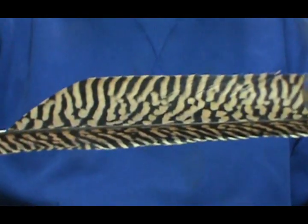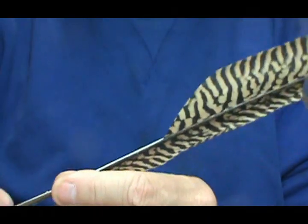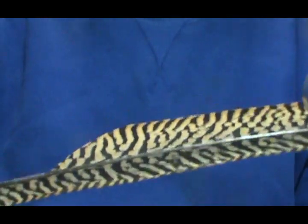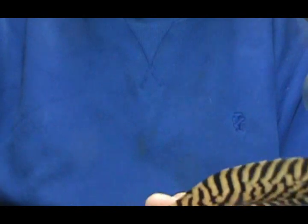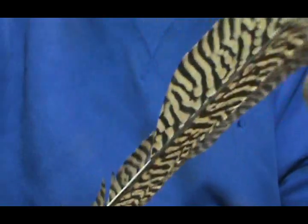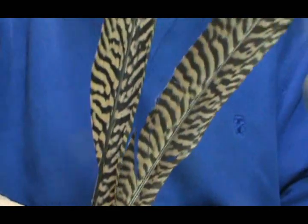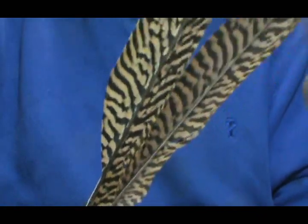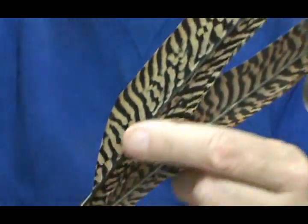There are certain flies I don't tie - like the fancy salmon flies - I don't have an occasion to use them, although there were a few that I cut down to a trout size version and have caught fish on them. Here's a tip: if you're thinking about getting some Amherst pheasant, go on eBay or the internet and try to find a pheasant farm - you can probably get the pheasant feathers a lot cheaper from a pheasant farm. So that's kind of a quick rundown on your pheasant feathers.